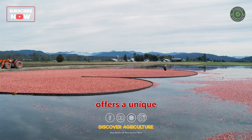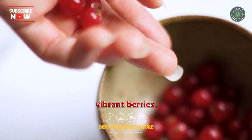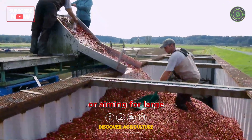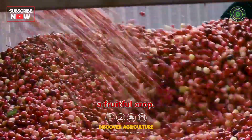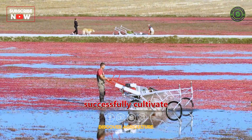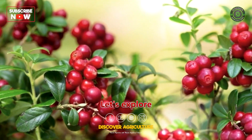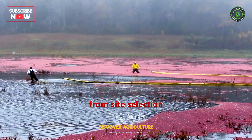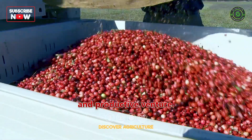Cranberry farming offers a unique and rewarding experience where you can grow tart and vibrant berries. Whether you're a small-scale farmer or aiming for large commercial production, cranberries can be a fruitful crop. With the right techniques and knowledge, you can successfully cultivate these delicious berries. Let's explore the step-by-step process of cranberry farming, from site selection to harvest, ensuring an enjoyable and productive venture.